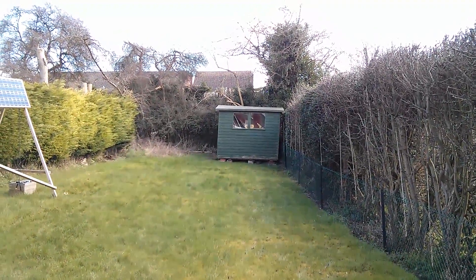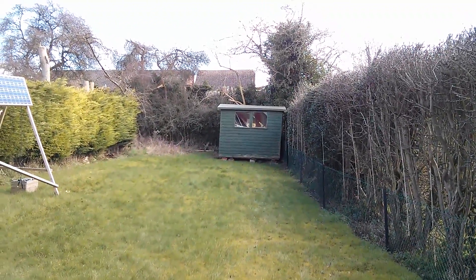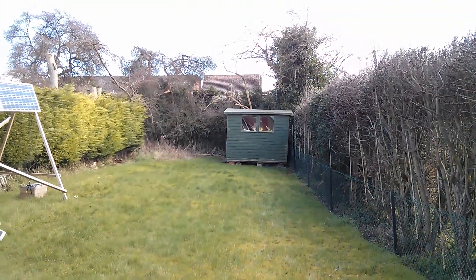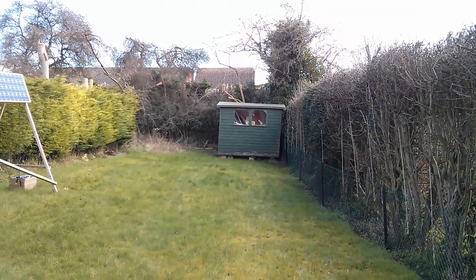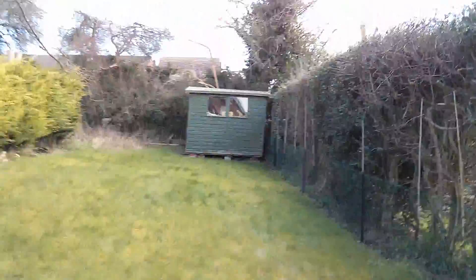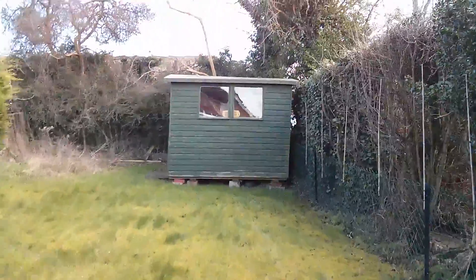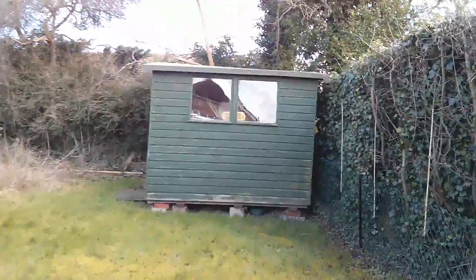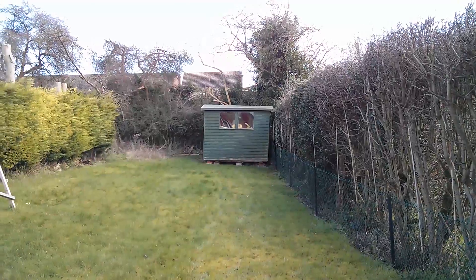First without the stabilizer. This is me just holding it still — both hands — and I can hold it reasonably still. Let's try one hand, and that's bound to be a little more shaky. And now let's start walking up the garden. I'm not deliberately shaking it; I am trying to hold it as still as I can. But inevitably, that's going to wobble.